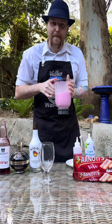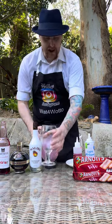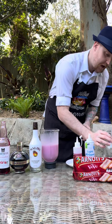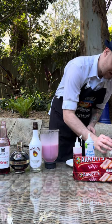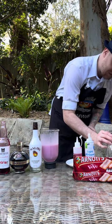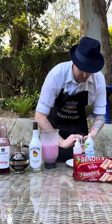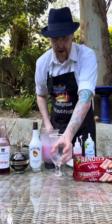While blending up the mixture, we're gonna prep our glass. On a plate I have some raspberry topping and some shredded coconut. I'm gonna dip the glass so that it's rimmed with the raspberry topping and then dip it into that shredded coconut, so it's gonna look like that.